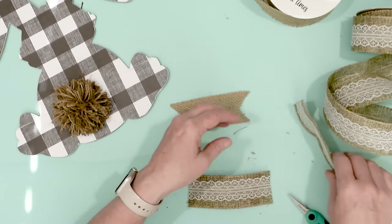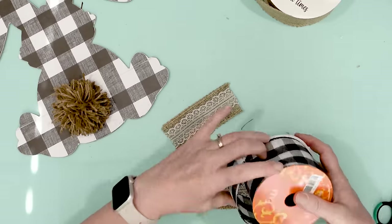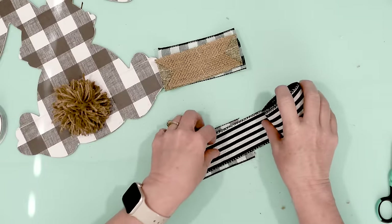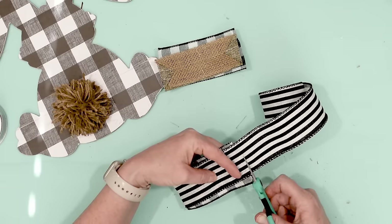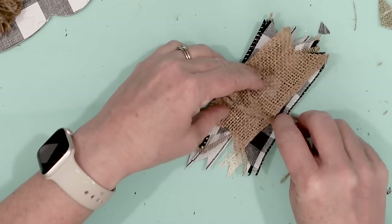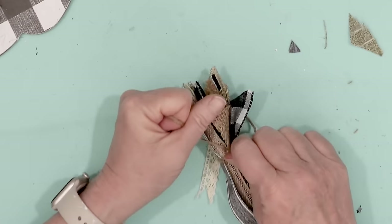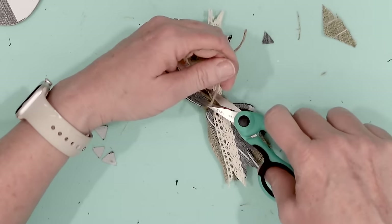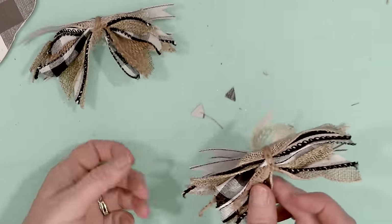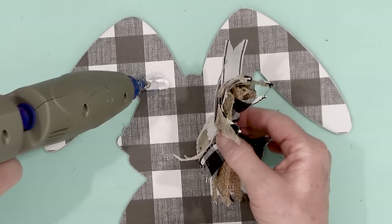Next I took a bunch of different ribbons in a farmhouse style, staying with more neutral tones. I used different ribbon that I already had and made two matching stacks. If I had six pieces of ribbon on one stack I also had six pieces of the same ribbon on the other stack. I did go ahead and dovetail or swallow's tail the ends of the ribbon. Then using some jute twine I tied a knot around the center of the stack of ribbon. I was able to move the individual ribbons out and separate them a bit. I did this with two sets of ribbon because I want to join them together to make a bigger bow and attach that to the rabbit, with the flat sides meeting up in the center.